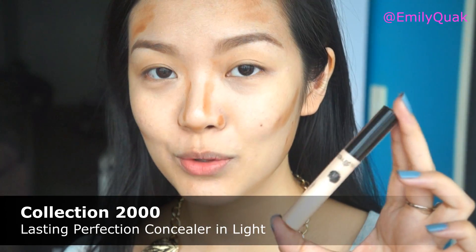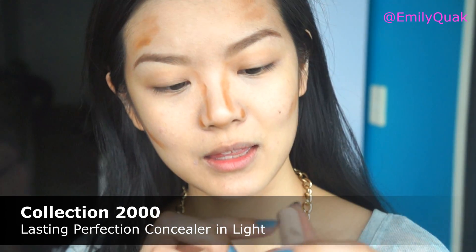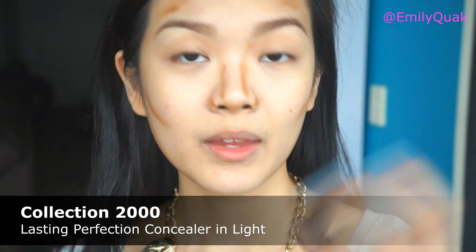That is more or less it for the contouring. Now I'm going to move on to the highlighting. For the highlight color, I have chosen to use this Collection 2000 Concealer in the color Fair. It is a couple of skin tones lighter than my actual skin tone, which is perfect for this. This comes with a doe foot applicator, so it's really convenient — I don't need to apply with my fingers or an extra brush.